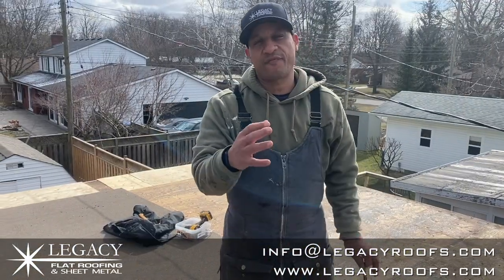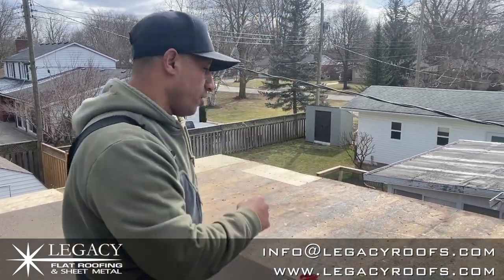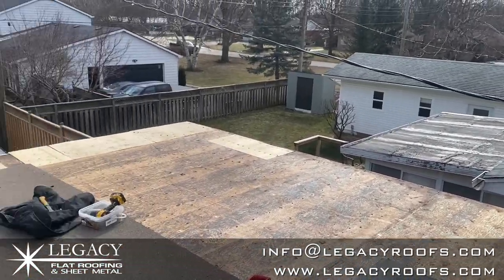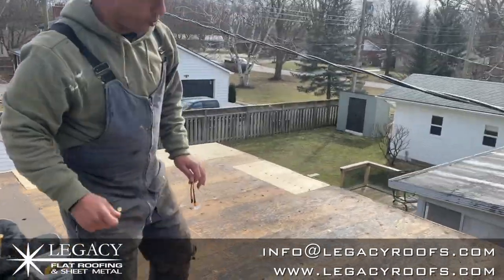We finished yesterday — finished tearing off all the rotted wood. Now we've reframed it so it's structurally sound. Go ahead and take an overview look. Now we have a roof that can support the weight of humans walking on it as well as the new construction. I'll show you also a pretty unique detail we had to work around.